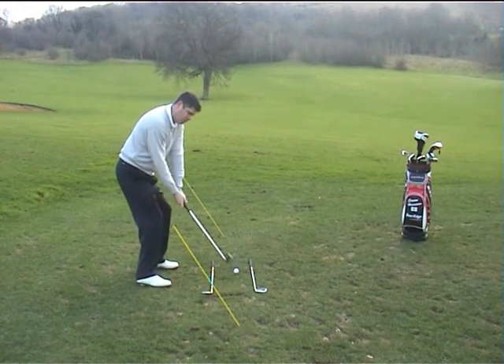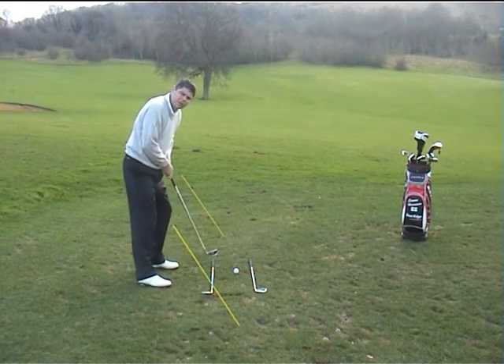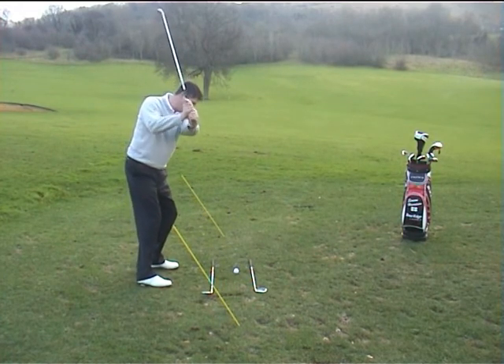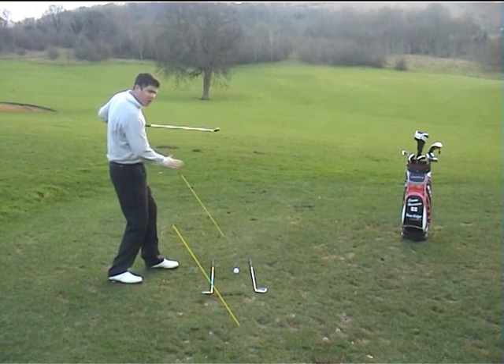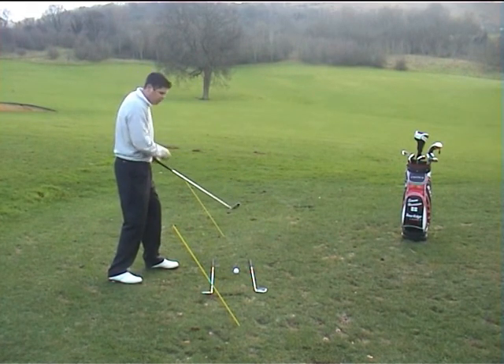So correctly, back and through — that is down the line and a correct release. Just to show you if you are incorrect: up to vertical will tend to mean you come across, and you can probably see here that the shaft angle is now the opposite. Whatever you do one way, you have to fight the other way. That's the slicing action.